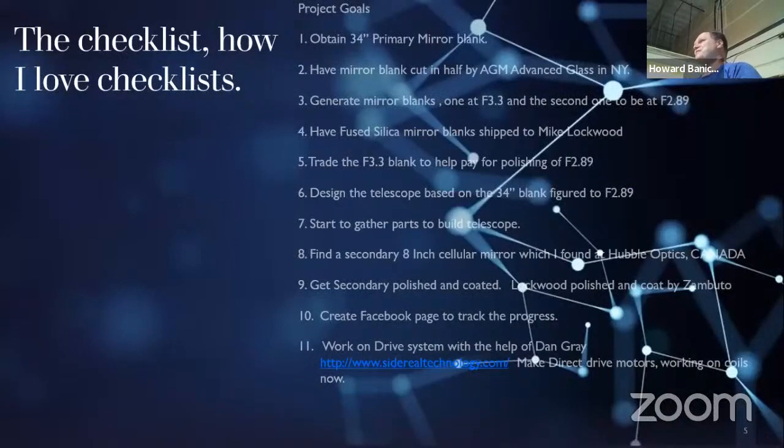I have to have checklists. If I'm going on vacation, I got to make a checklist — it's how I keep track of things. After the 20 inch, using it at the Oregon Star Party, I looked through a couple of the larger telescopes and thought, wow, I really enjoy that view. I want to have that view too. So I found a mirror. I was able to ship it to Advanced Glass Industries in New York, have one side generated to F3.3, and kept the parabola at F2.89, which was originally a sphere. It turned out pretty good.